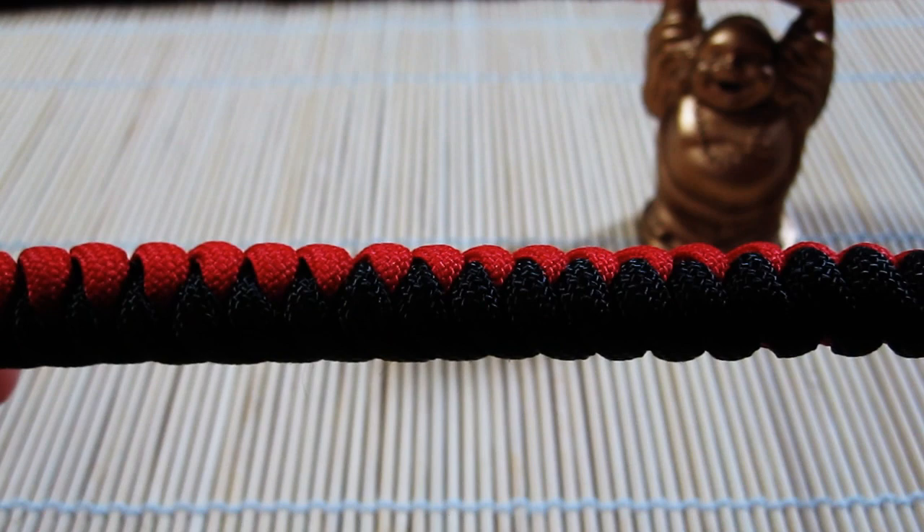Hey, what's up everyone? Tim here, and I've got a new paracord project to share with you. I actually made this a little while ago, but I never got around to making a video about it, so here it is.